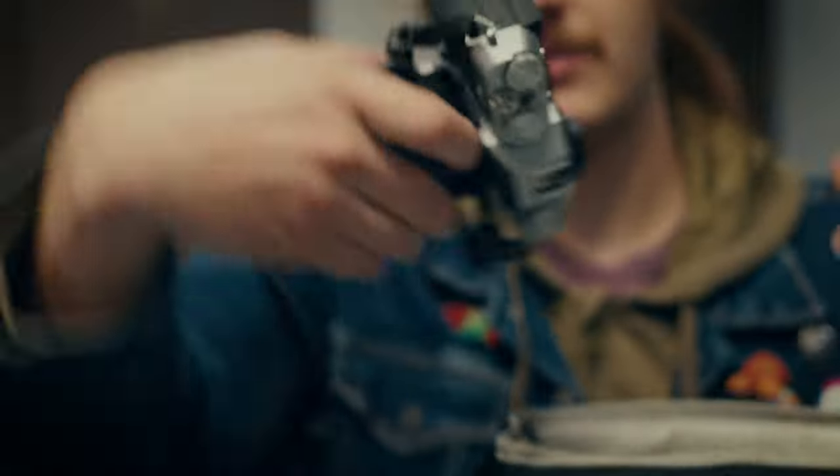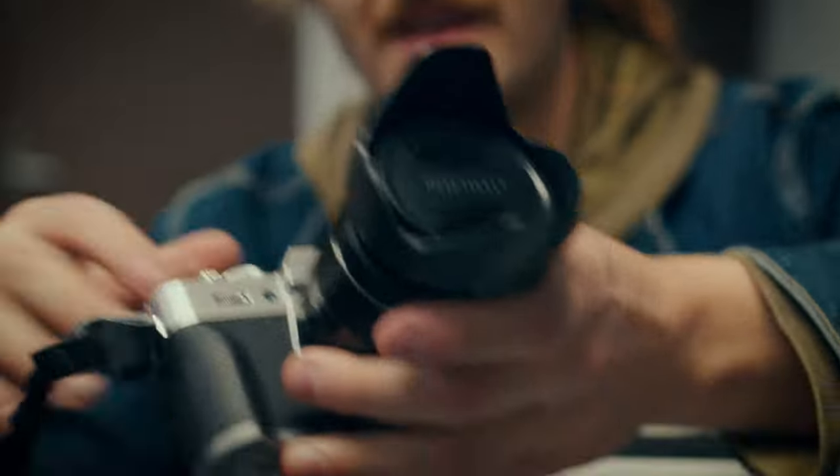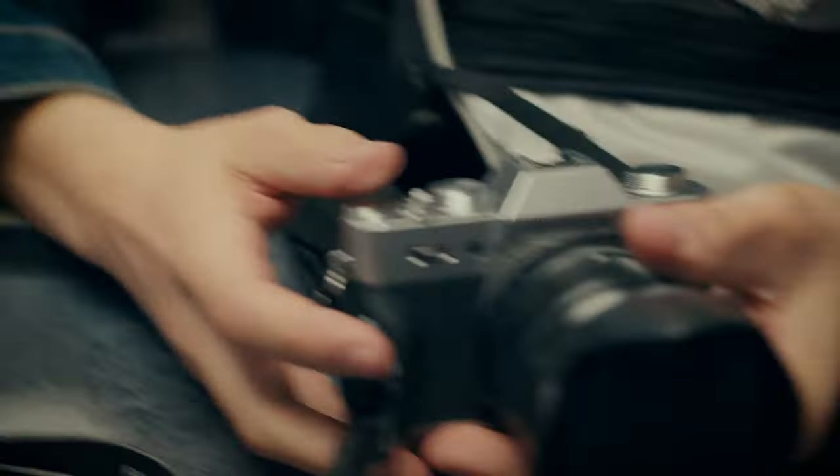Can you show us what's up with the camera that you got? This is the Fujifilm X-20 with fake blood on it. It's perfect. It's beautiful.